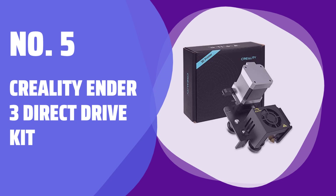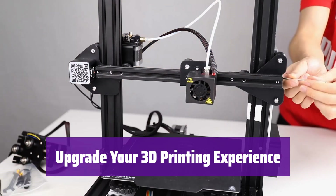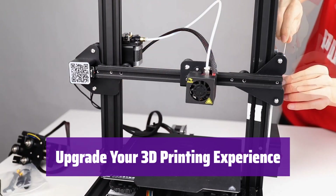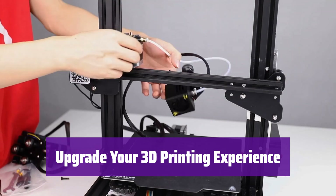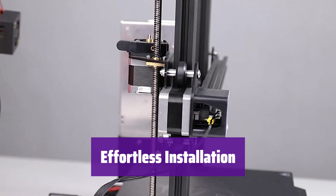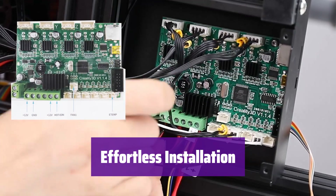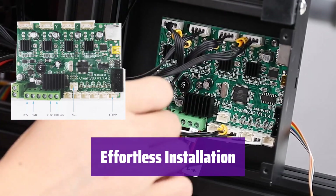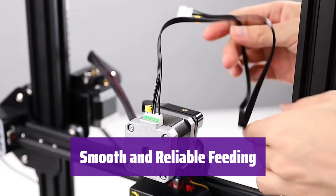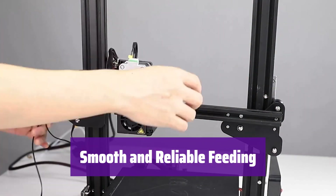Number 5: Creality Ender 3 Direct Drive Extruder Kit. It's designed for easy installation and seamless integration with your existing Ender 3 printer. Switching to direct drive is a breeze — this complete kit includes everything you need, along with clear instructions and helpful diagrams, so you'll be up and running in no time. Say goodbye to nozzle blockages and filament loading issues, as it ensures smooth and consistent filament feeding, leading to higher quality prints.